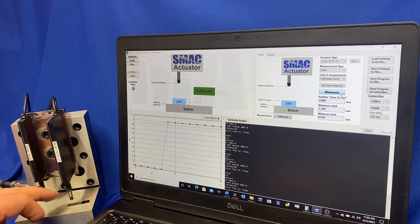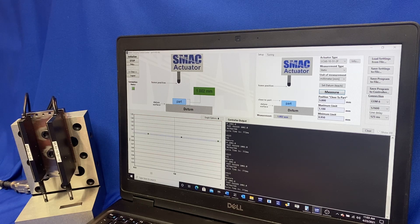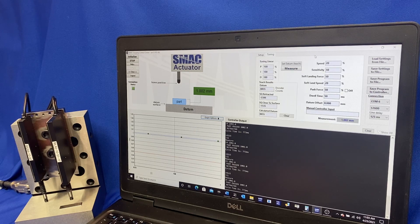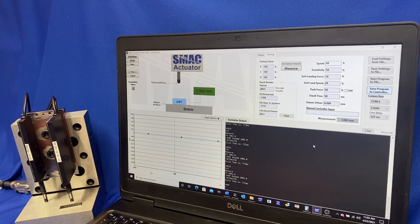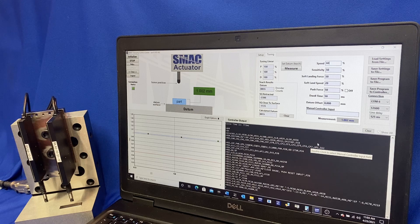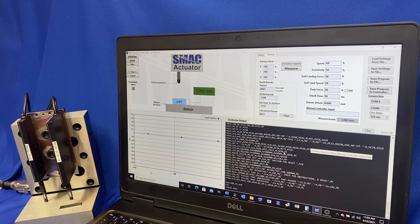You can see the repeatability of it as it's filling in our graph here. I can also choose to select some points to look at, zoom into those and look at them in further detail. There are also other options with the graph — you can export the data as a CSV file or as an image. In the tuning tab you can adjust the speeds, and when you do make changes there you have to save the program to the controller so it knows those changes were made and stores them to non-volatile memory. The GUI is not necessary for running the operation — you can use this for setup and then disconnect the GUI and strictly run off the I/O on the controller.